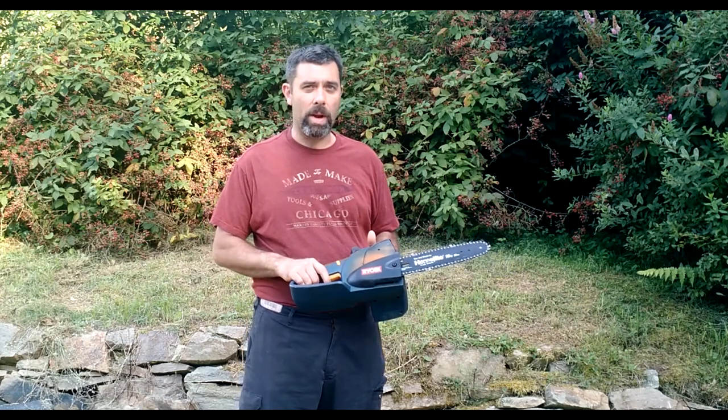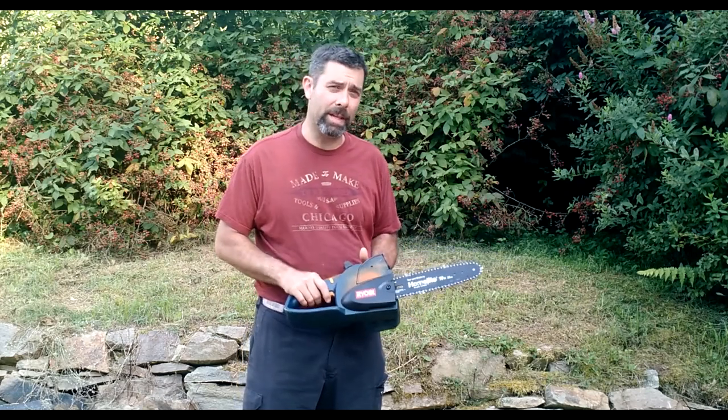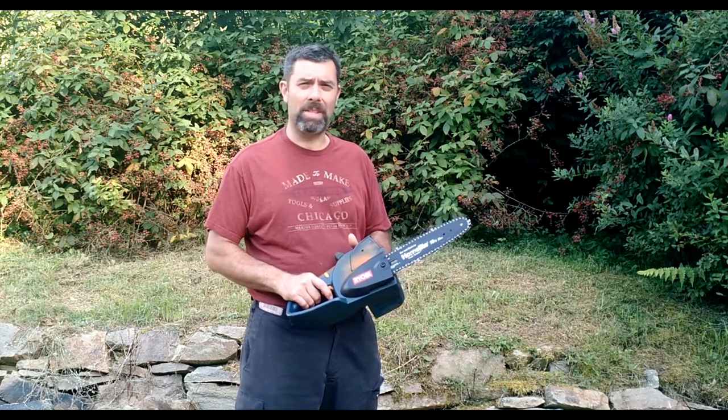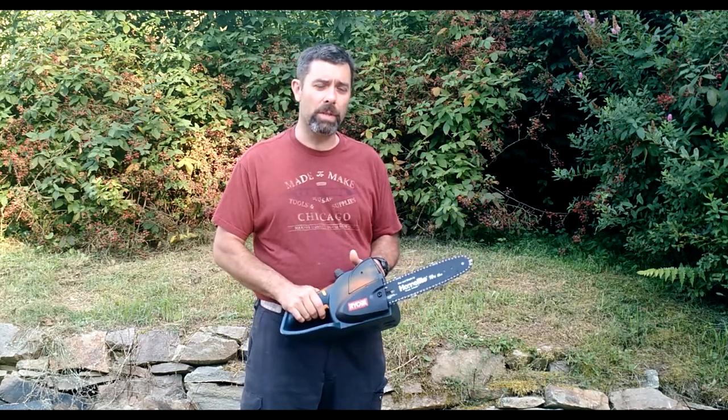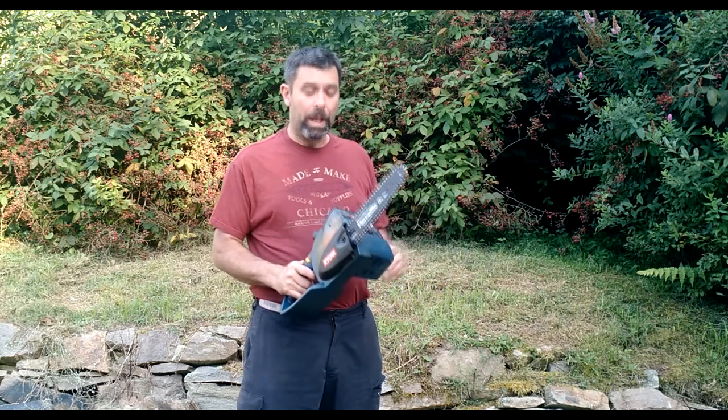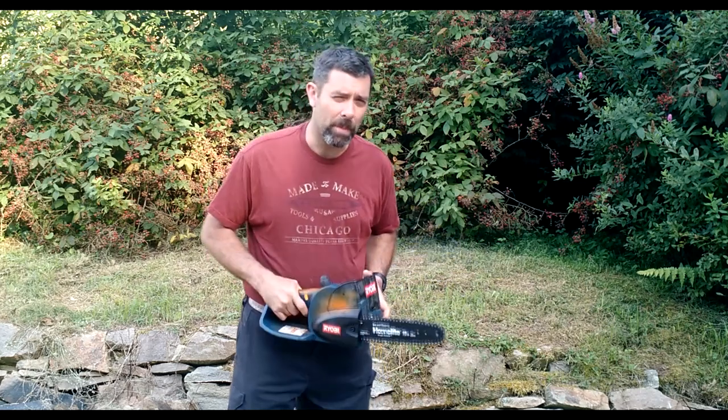Home Depot sells Ryobi — it's kind of their brand — but if you don't have one around you, and I don't, you can get them online. There's Tool Direct, I think, and several other places. Of course there's always eBay for used tools, and I believe Amazon sells them as well. Plenty of outlets to get them if you don't have a Home Depot nearby.